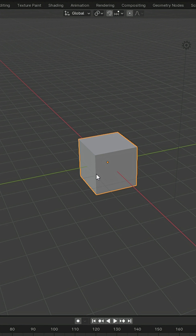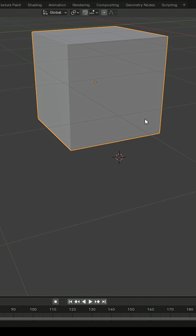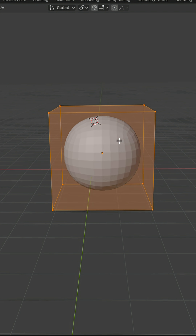Here's how it works. Add a cube to your scene, then apply the subdivision surface modifier. Each subdivision level smooths the cube into a more sphere-like shape. Blender even has a shortcut for this — just select your cube and press Ctrl plus 1, 2, 3, or 4. Each number applies the subdivision modifier at that level instantly. The result is a sphere made entirely out of quads.